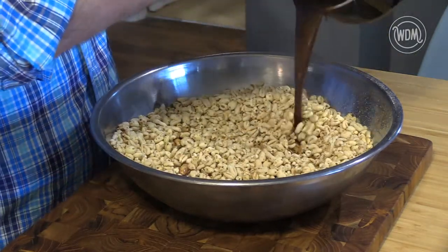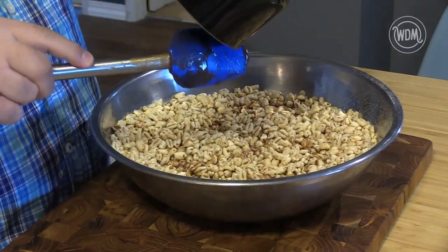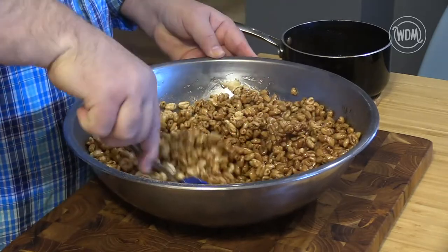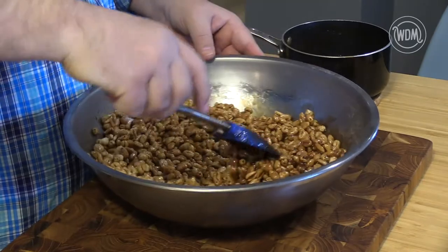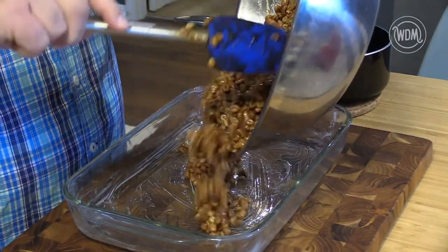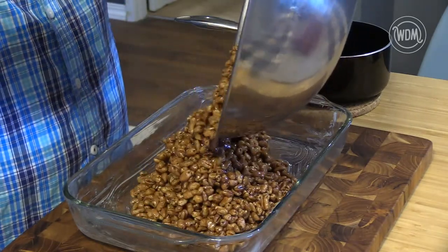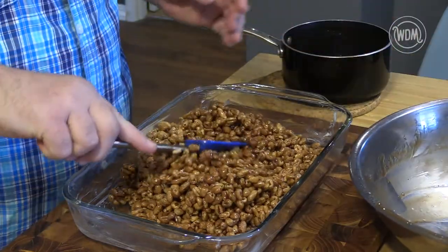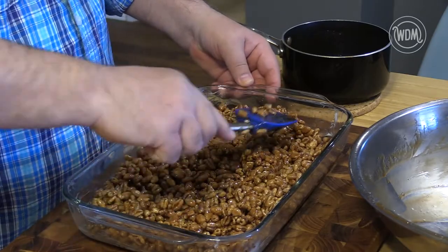Then pour the mixture over the puff wheat and mix well. You are not just coating the wheat but allowing the mixture to soak into the puff wheat. Pour the puffed wheat mixture into the greased pan. Spread and pack the mixture with a spatula. Set this aside or in the fridge to cool and set — the fridge is best.